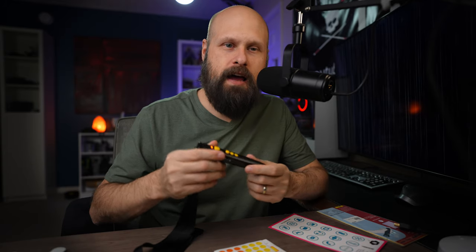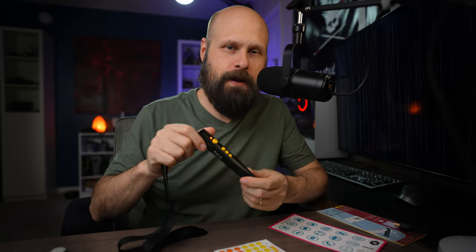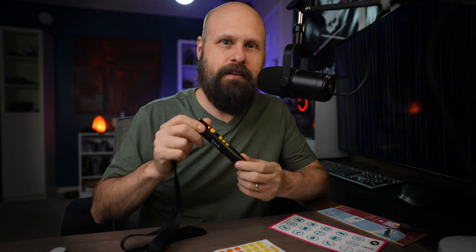If you already have a Pen Friend Generation 1 or Generation 2, the Generation 3 can read those old labels, but you will need to download all that label information onto the new Pen Friend Version 3. Luckily, there is another free software — the Pen Friend utility — that you can download to do that through a computer. On the side you have the USB port for connecting it to a computer and a headphone jack, so if you want to discreetly scan labels you can do that with a pair of headphones.